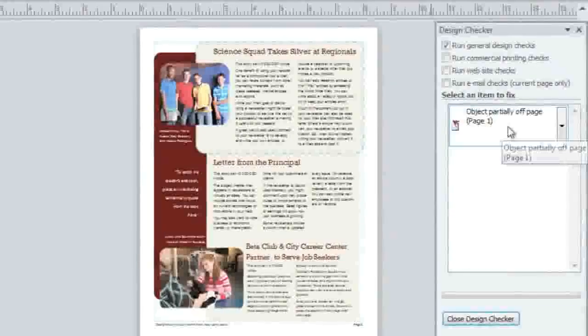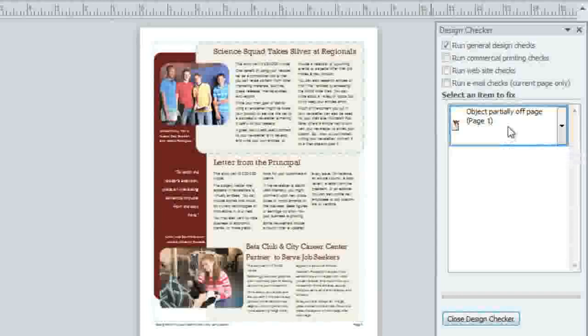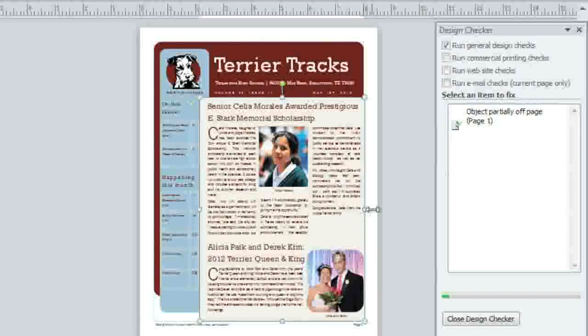It looks like I have an object that's hanging partially off the page. But which object? To find out, click the error. Now I can see it's referring to the shape on page 1 — it's a little too big for the print area. To fix the problem, I'm just going to resize the shape. And as soon as I'm done, the item gets checked off and removed from the list.